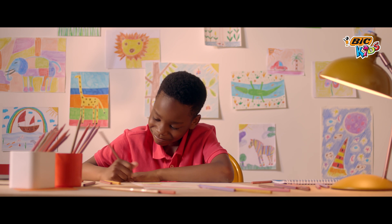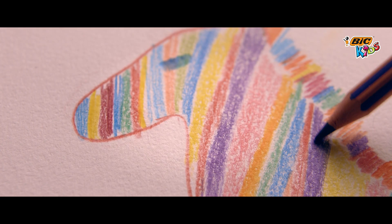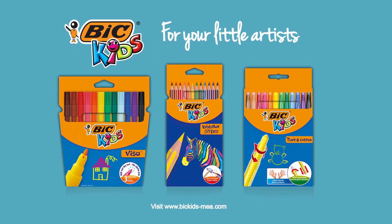Unleash your little artist's creativity with Big Kids Evolution Stripes. Vivid colors for unlimited fun, shock resistant and easy to sharpen. Big Kids for your little artists.